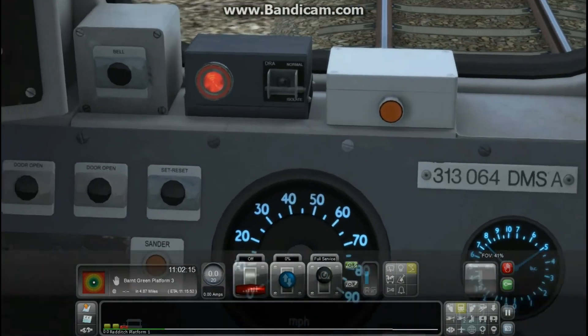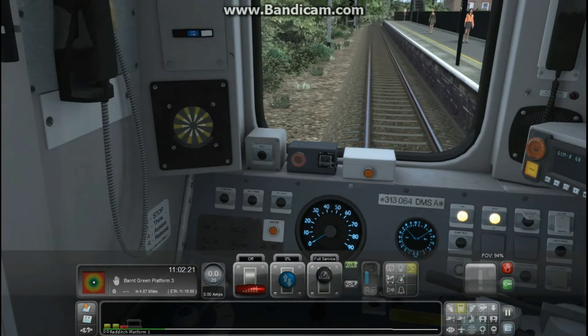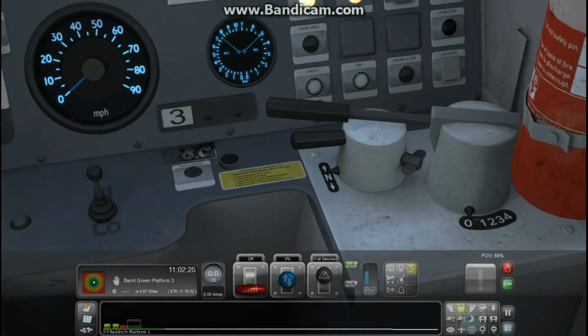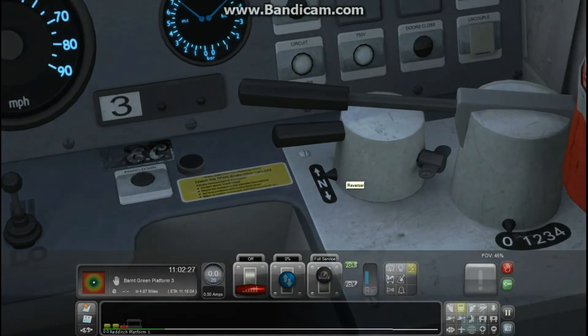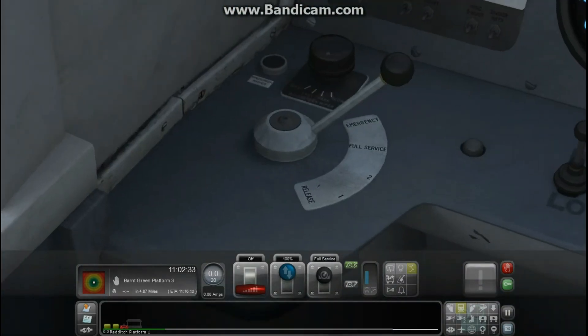The next thing you press is the DR8 button — you just switch that off basically. Now once you've set that up, the rest should be easy. You put that in forward, then you release your brakes.